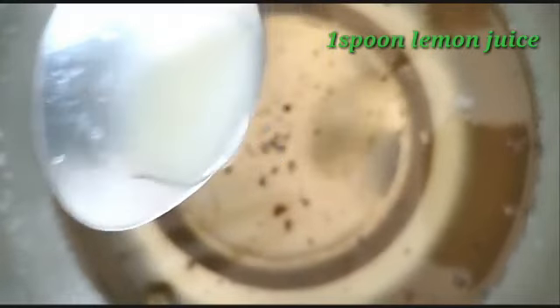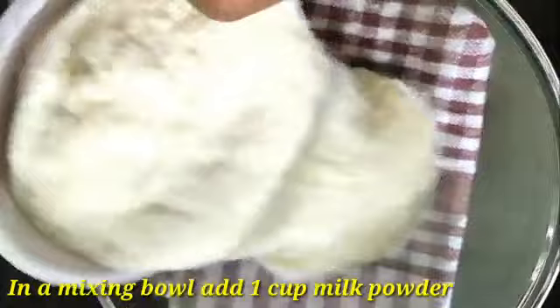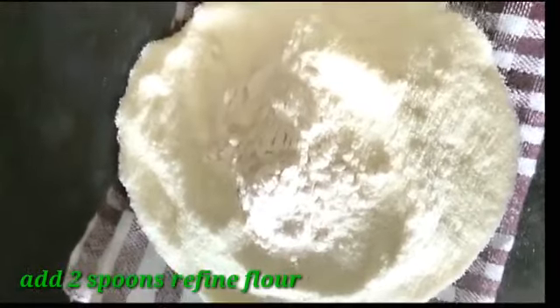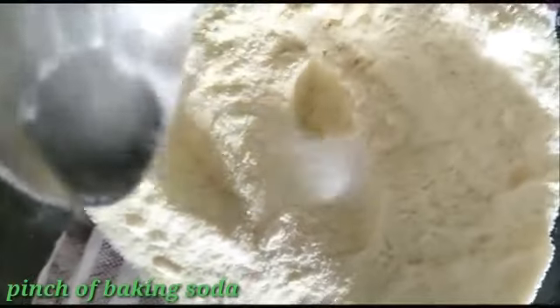Let's heat the sugar mixture. Now for the dough: 2-3 cups of maida, 1 cup of milk powder, and a little baking soda.